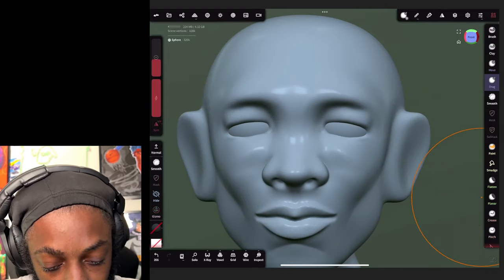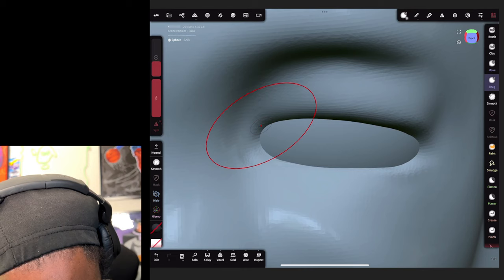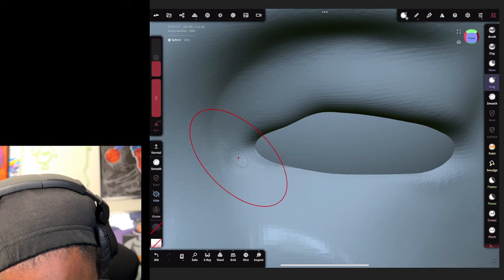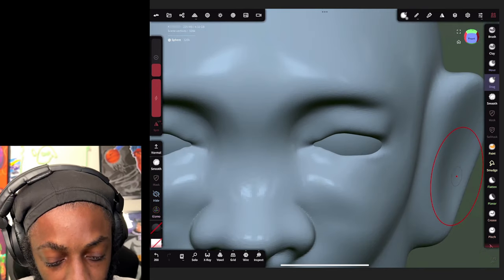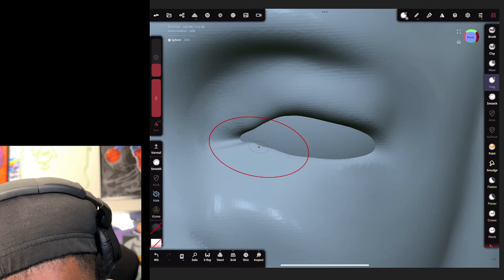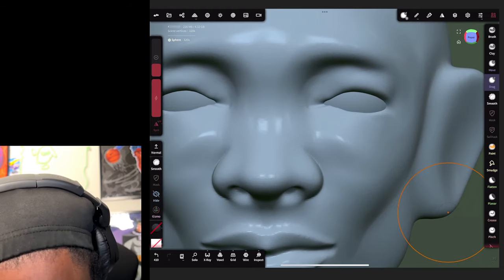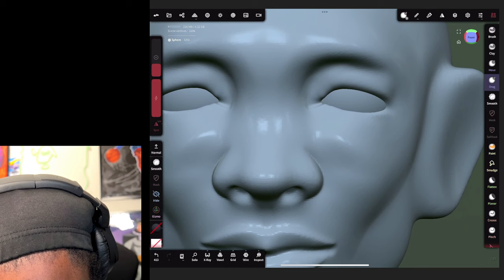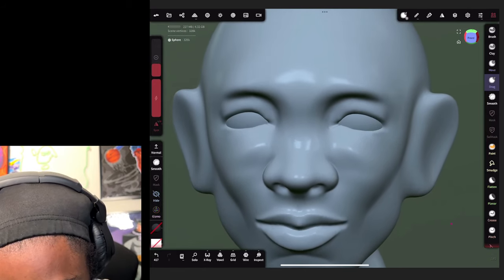Now all you gotta do is take your time on this part and shape it out how you want it. I'm gonna pull this a little further closer. This will be the part where you'll want to get a reference so you can make sure you get a nice shape of the eye. All right, now we got our eye where we want it. I'm gonna drag this over just a tad - okay cool, now we got our eyes placed where we want them.